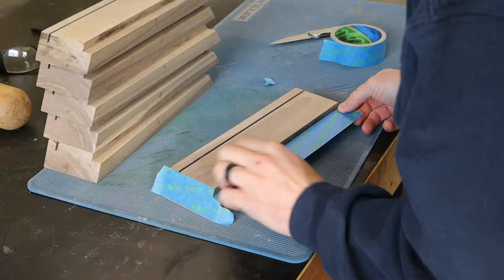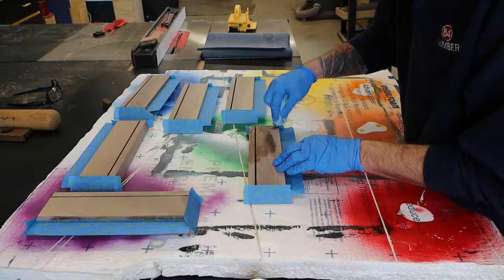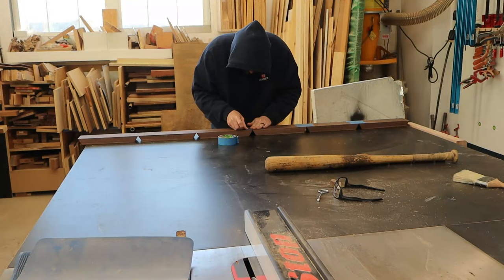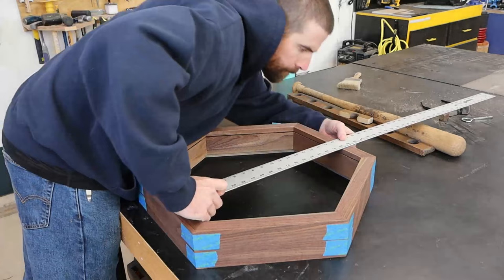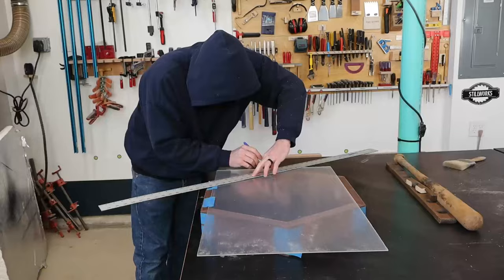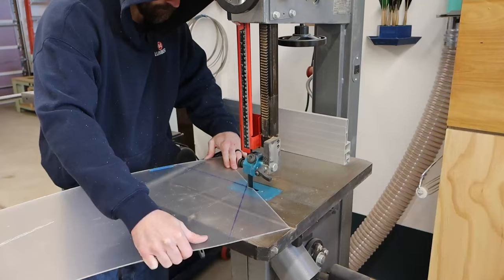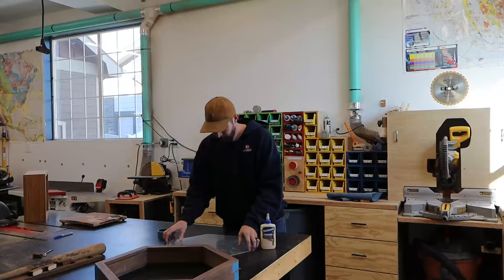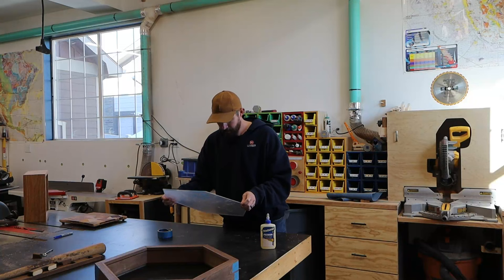I'll go ahead and sand now and mask off the parts that will be getting glued, and apply finish pre-assembly — especially with the inside of the box, this will be much easier. Then I'm all set to create a tape hinge on the outside of each piece and wrap it up with no glue. This allows me to measure for that front plexiglass panel. I'll make the first cut on the table saw, draw in the two 60-degree angles, cut those on the bandsaw, and with the fence still in the same place, finish the opposite edges back at the table saw.